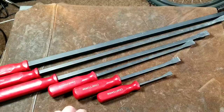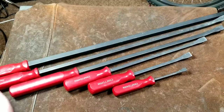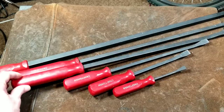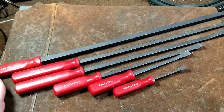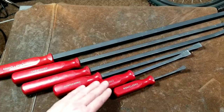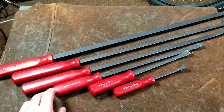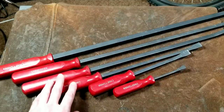Even Craftsman back in the USA era wasn't perfect — all of these are marked 'USA,' all American made. But what's kind of amusing is you'll see the names are printed in the same direction on all of them except for one, which is printed upside down relative to the rest. So they're not perfect, but it's a little quirk about these.